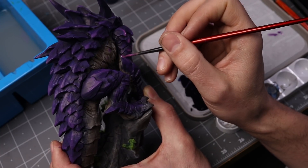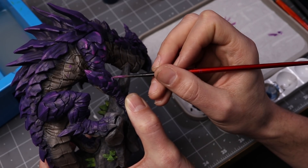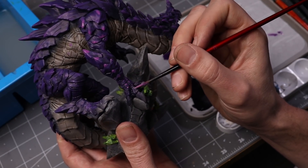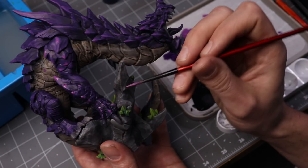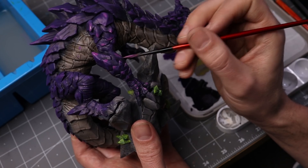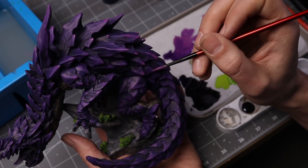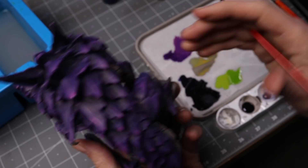A huge thank you to Redgrass Games for this amazing wet palette — the Everlasting Wet Palette. It's really nice, a lot better than the cheaper wet palette I got on Amazon. My paint stays wet a lot longer, which makes it really easy to blend my purples as you see me doing here. And it is very mold-resistant, unlike the other one I had. Depending on the area, I probably did about two to four layers of these highlights, eventually getting to just the straight Vallejo model color purple.